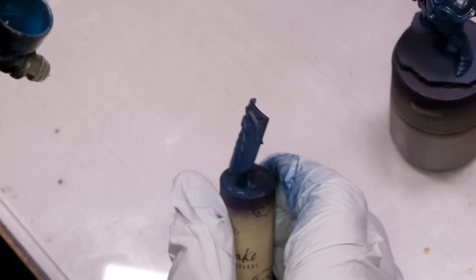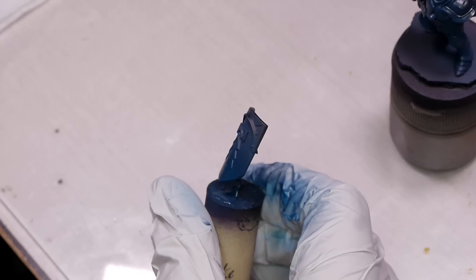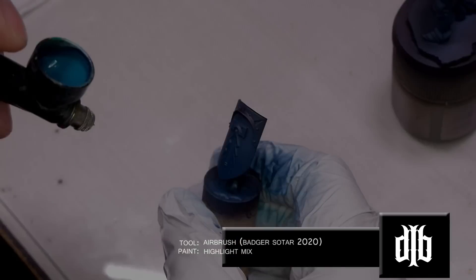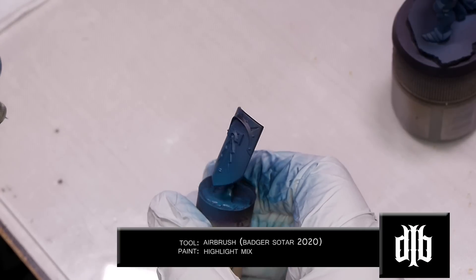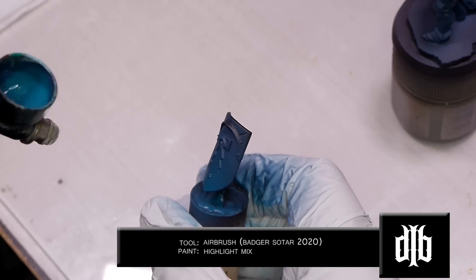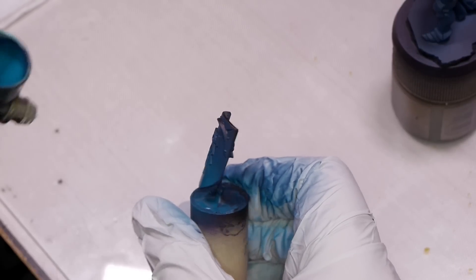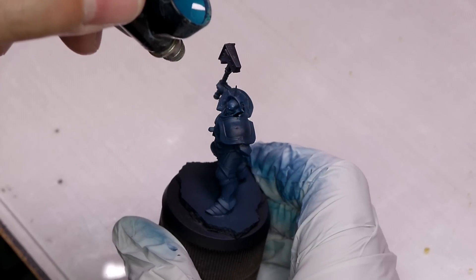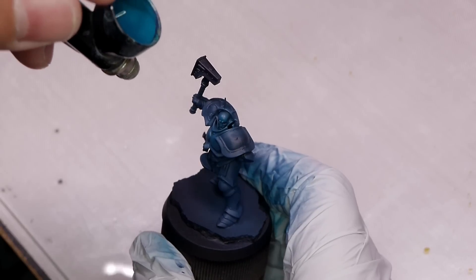For the shield, I just picked to highlight towards the bottom. Now take the highlight mix and concentrate it on certain areas. Try not to cover up that medium coat - you want to have all three colors showing. Instead of spraying all over the model, just pick the spots where you think the highlights would be.